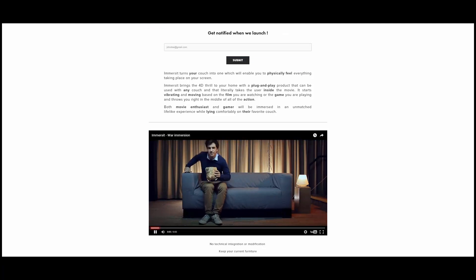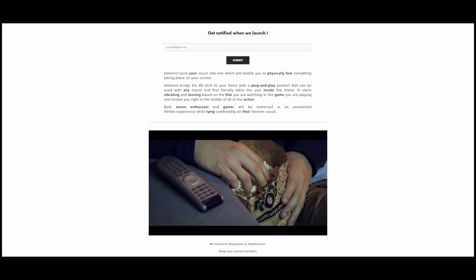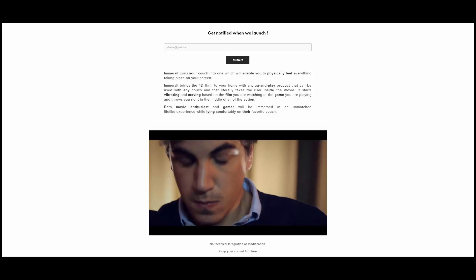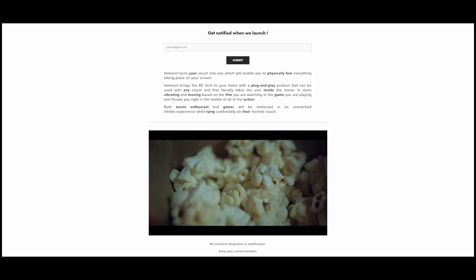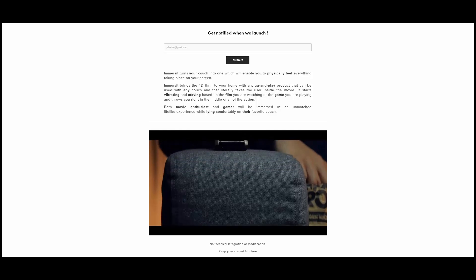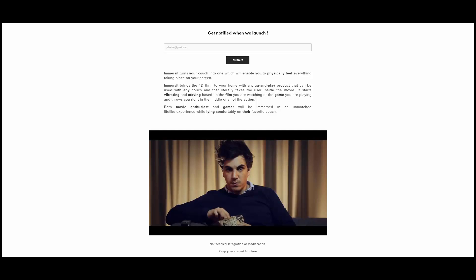Immersit, a Paris-based company, has created technology that enables your furniture, such as a sofa or chair, to move along with what you're watching or playing on your screen. The company adds 4 nomadic feet to your couch or chair and, with a combination of air, enables it to move and jump according to what you're watching or playing. It can make your couch or chair move back and forth, side to side, heave up and down, and vibrate. There are theaters and theme parks that use this type of technology, but now so can you.